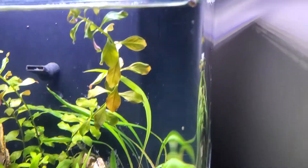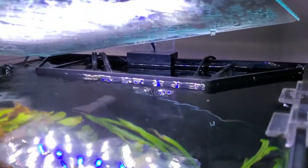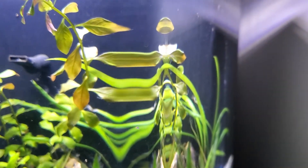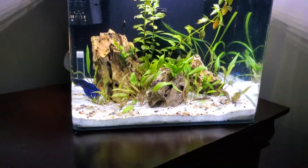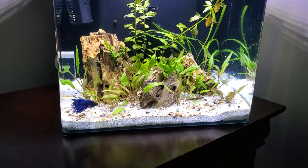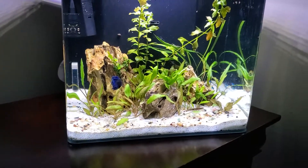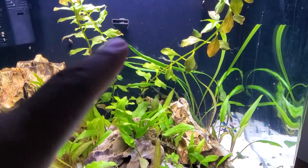Maybe I went a little overboard with the filtration, but I'm okay with that. I've even got a little pump back in that compartment just to keep the water moving. A lot of times with these all-in-one kit aquariums you get stagnant water in the back, so I put a little pump back there just to keep that water moving.